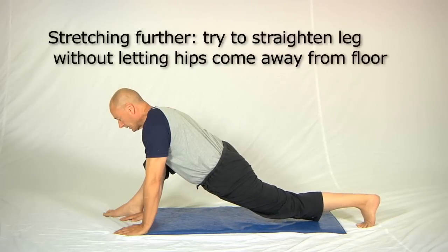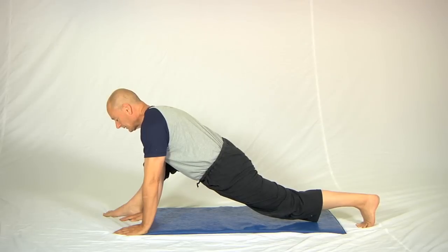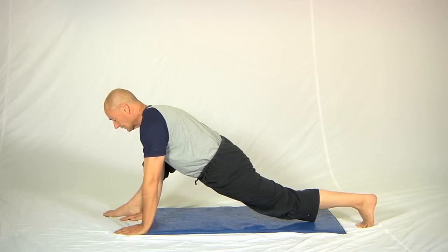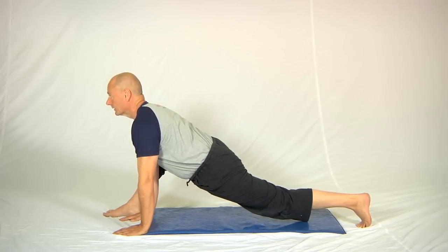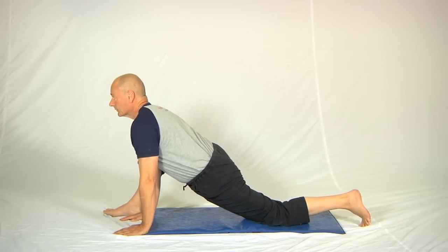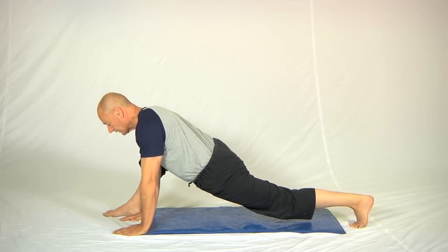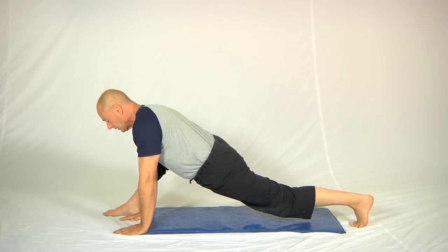Try to straighten the back leg, then when you're ready drag the whole back leg forward: five, four, three, two, one. There's no problem with friction — it'll be more than enough to hold you. Then stop, take a breath in. You can either drag yourself forward, put the knee down and drag yourself forward, or try to straighten the leg a bit further. All three contractions will work well.